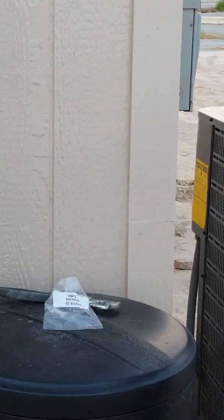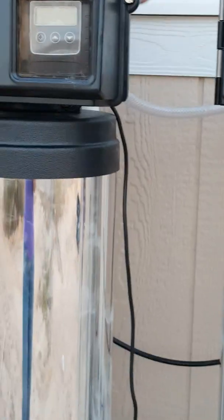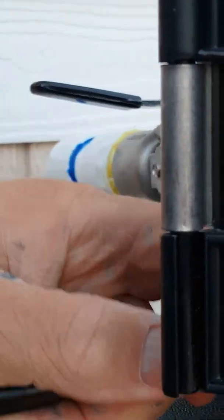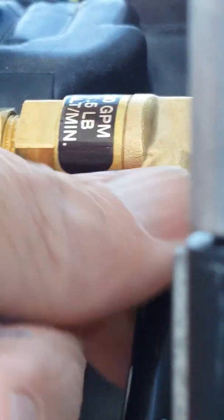Take your brine line and stick it inside your brine line fitting here, slide it up, and tighten it down.